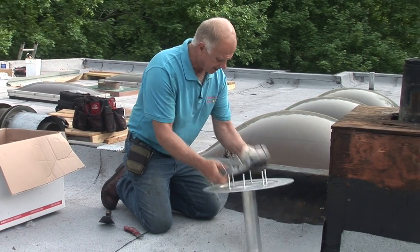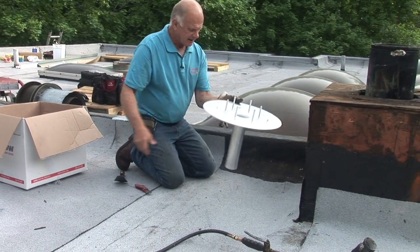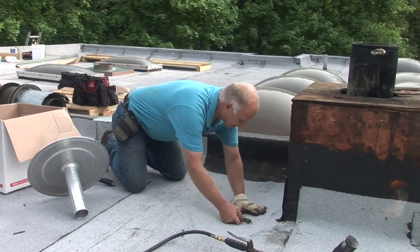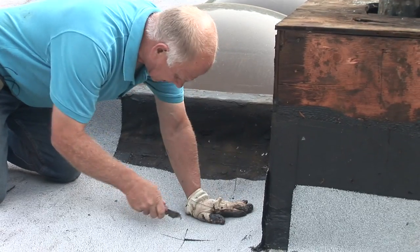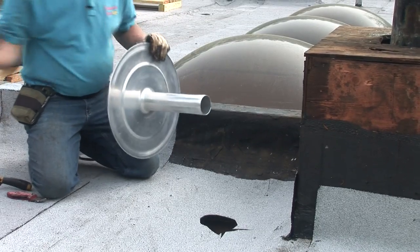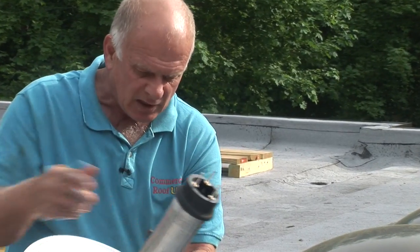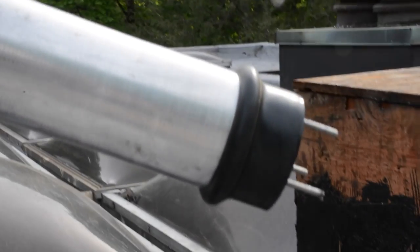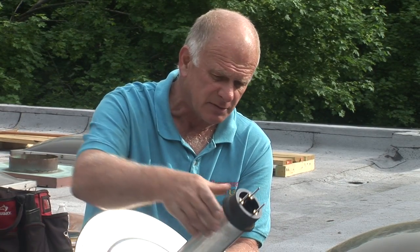What I'm going to demonstrate is how to install this drain and tie it into the roof. This is a fairly easy drain to install — it fits right into a three-inch pipe. I'm going to put my expansion rubber in there. You can see me tightening up the bolts. This rubber expands inside the pipe to create a tight seal in a three-inch pipe.